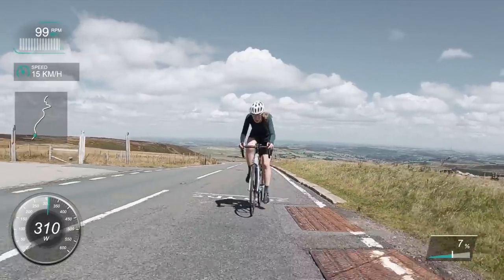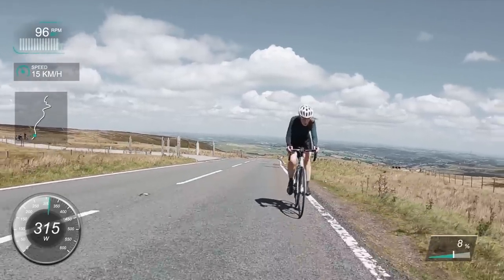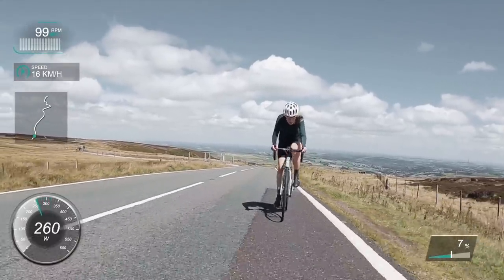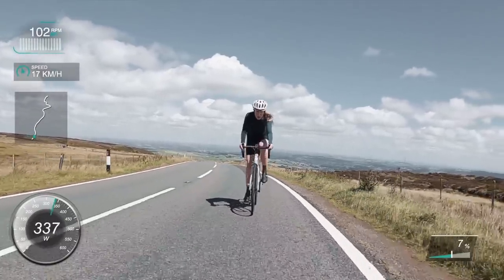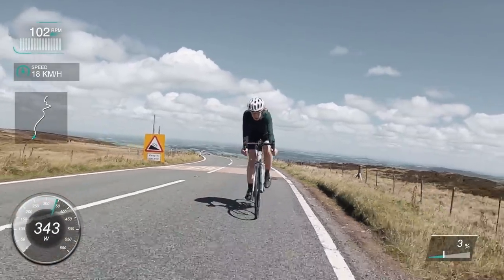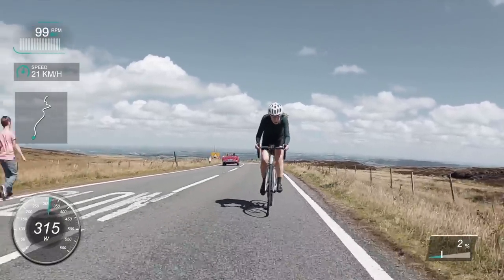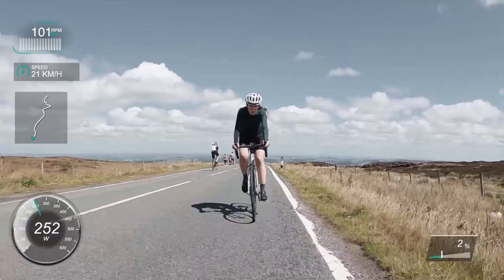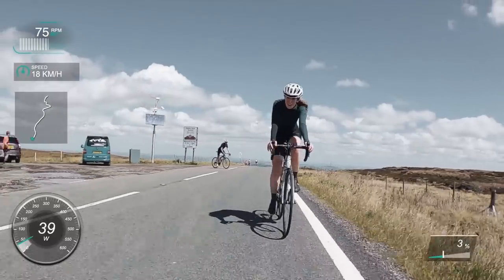Coming up to the very top section now — you can see on the map there's not much left. My stats: it was my best ever 10-minute power. Segment time was 10:54, average cadence 90, average watts 308. I'm between 63–65 kilos, so that's about 4.8 watts per kilo. Those are the stats — the best time I've ever done here because I've never actually done a proper effort before. I really love making these videos, so let me know what other climbs you want me to go and film.